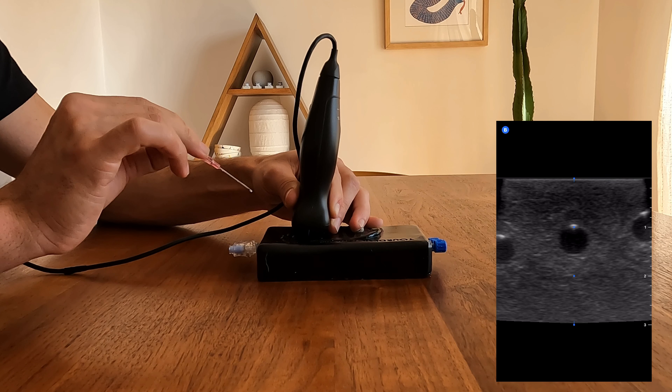Let's review the leading the needle technique. Notice we're in a short axis view of the vessel, as can be seen on the right side of the screen. I have my probe held with a C grip and notice my fingers are planted comfortably against the phantom, taking the weight off the probe. We're ready to start the procedure.